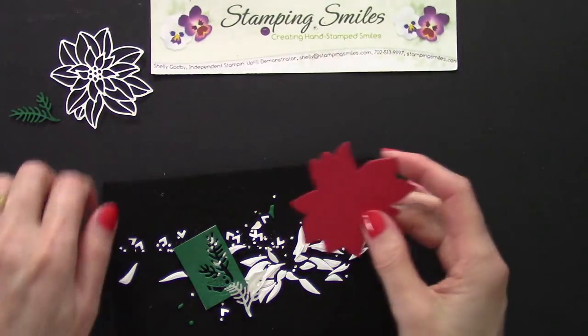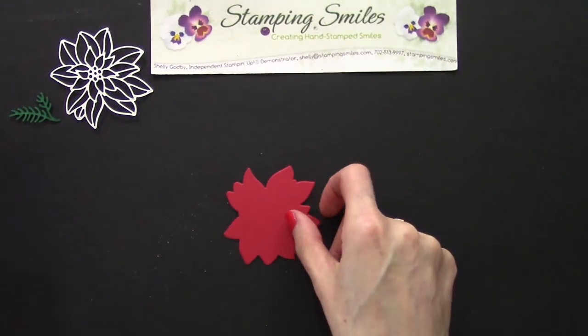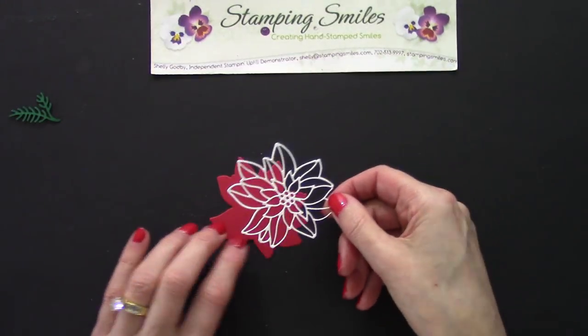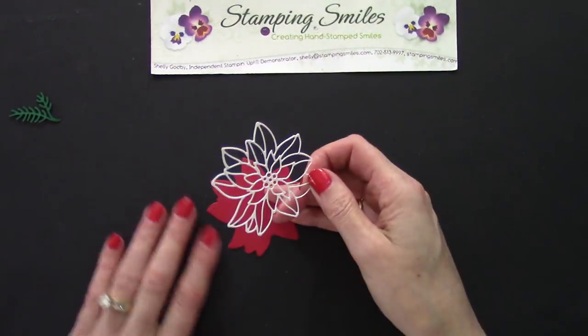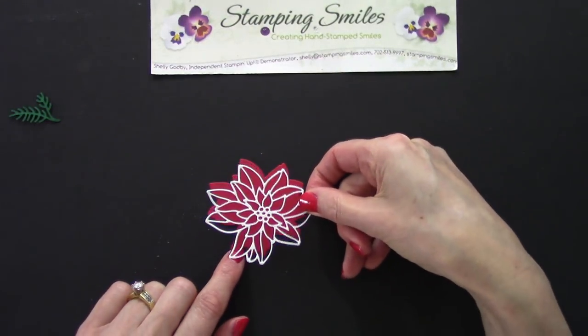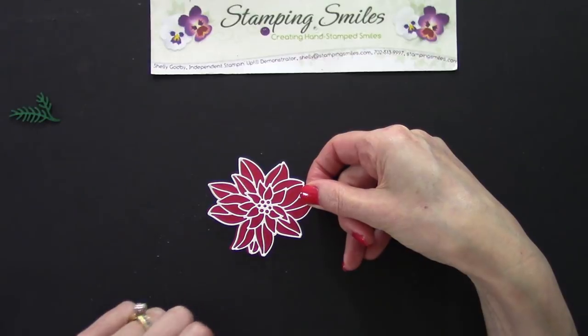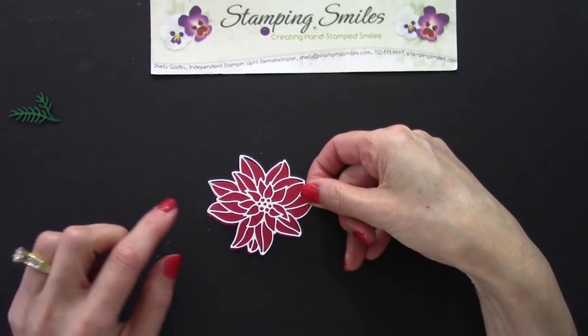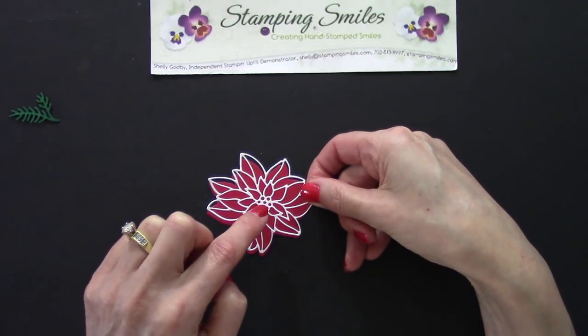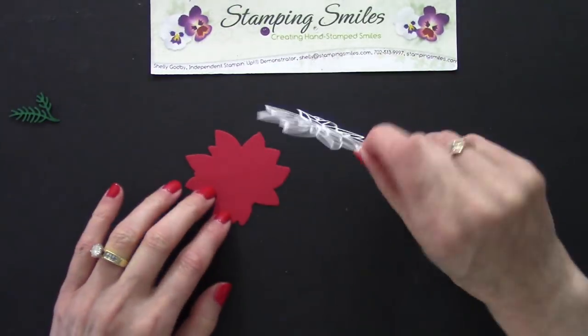Let me bring this back. We can go ahead and add the detail. Make sure I get this turned the right way. Isn't that pretty? But I really wanted a yellow center, and I really had no desire to cut again in yellow and poke all those little pieces in.